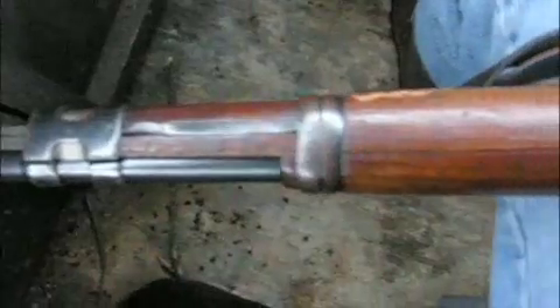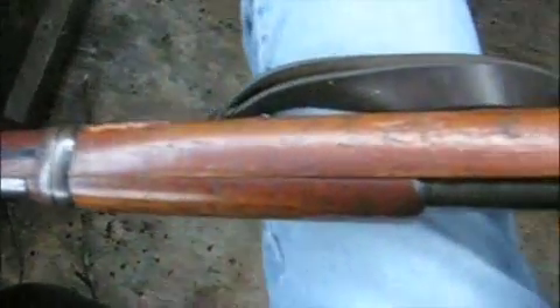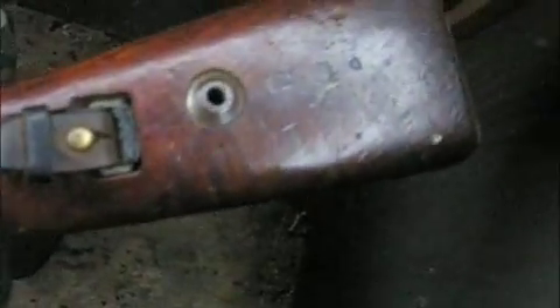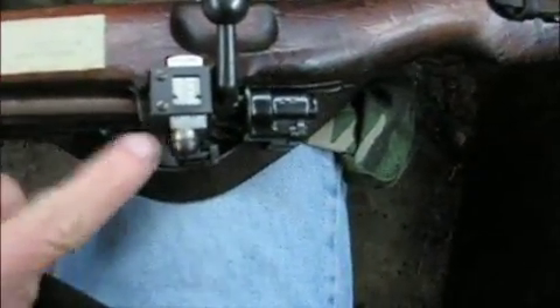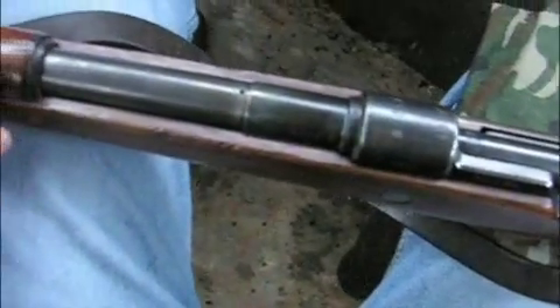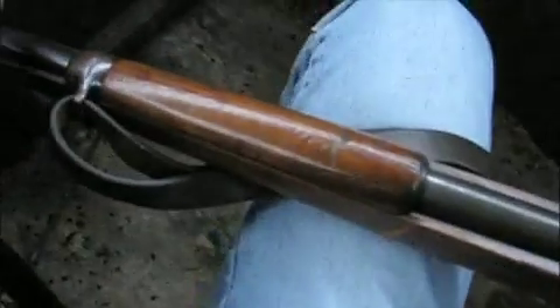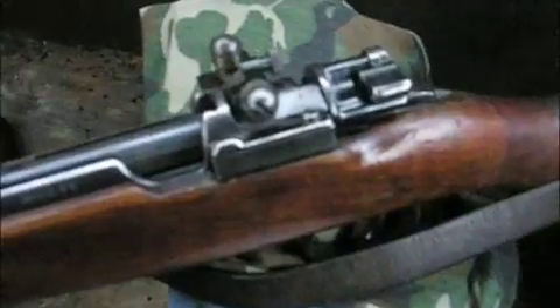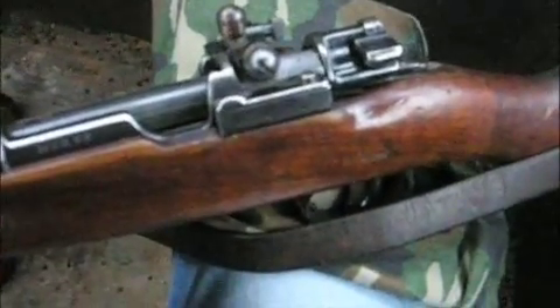Just shot a doe with a K-98 Mauser. This is a World War II bring-back Mauser — it's still got Nazi stamps on it. The rear sight was exchanged for a Lyman peep sight. Somebody took off the sight halfway down the barrel but left the front pyramid, so I'm shooting just a peep sight and front post. The shot was about a hundred yards, and it shoots with Sellier and Bellot ammo.